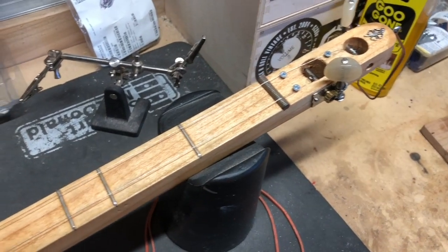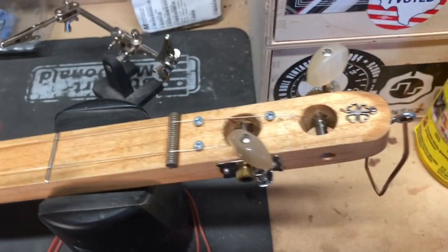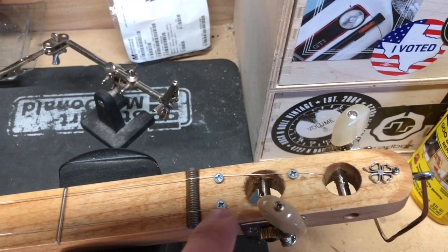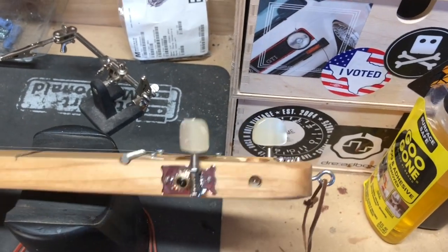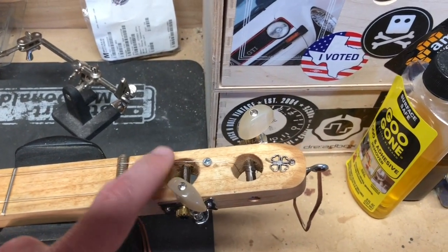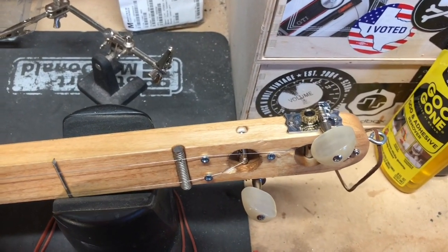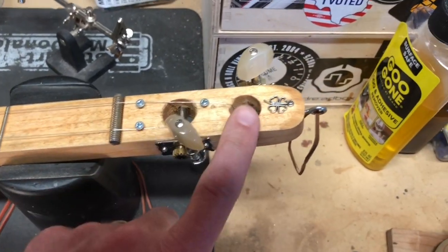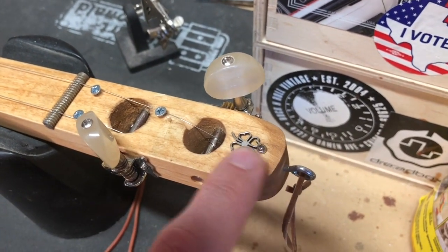This is one of the pre-made canjo necks that you can get — they just come like this. It only had one hole, so I drilled a second hole, very simple. Then you drill a hole sideways through it, slap a couple of tuners in there, put these screws in for string guides. I used a bolt that I cut the head off of and made into a threaded rod. And this was from a girl's necklace — a little charm — that I just screwed right in there as a headstock decoration.